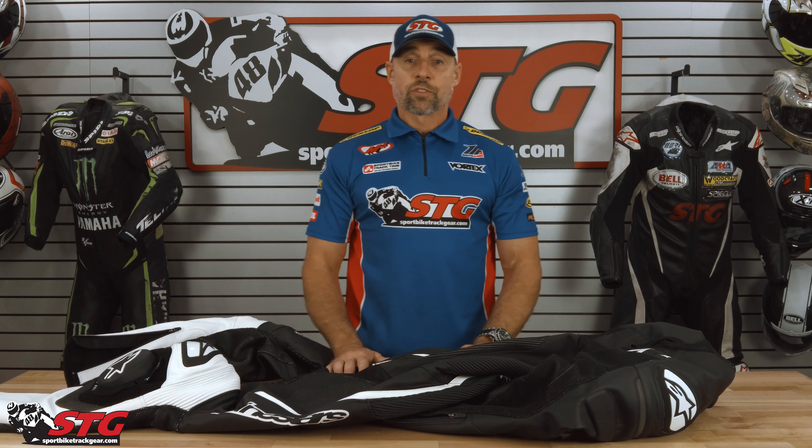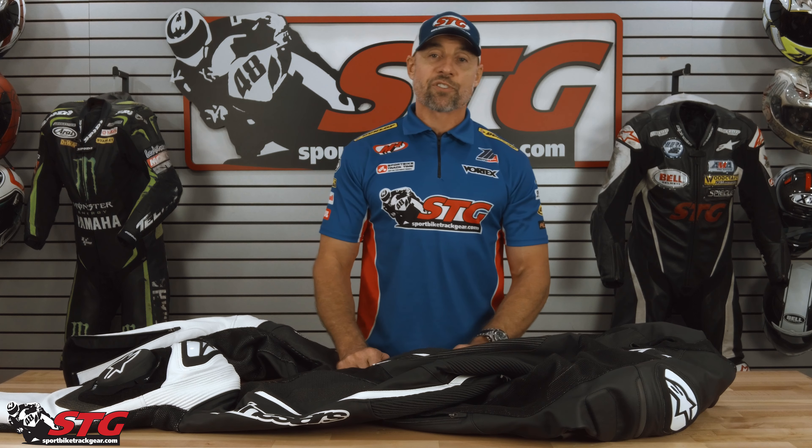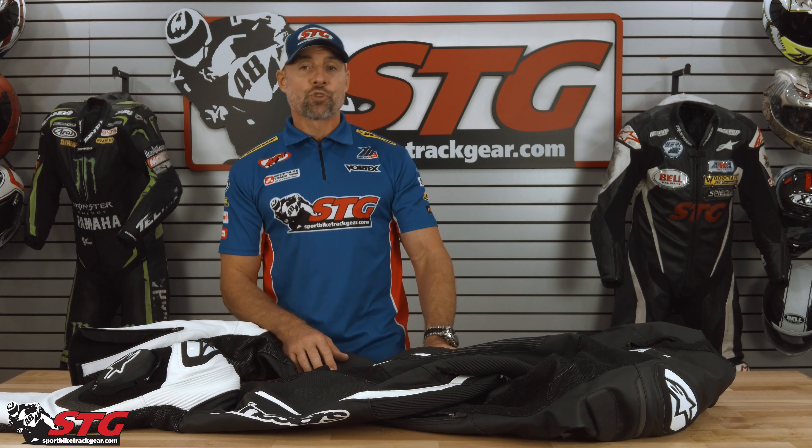I'm sure there are going to be questions — if I don't have the answer, I'll get you the answer. Leave that in the comment section of this video. I'm always here to help you choose the right gear for your next ride.